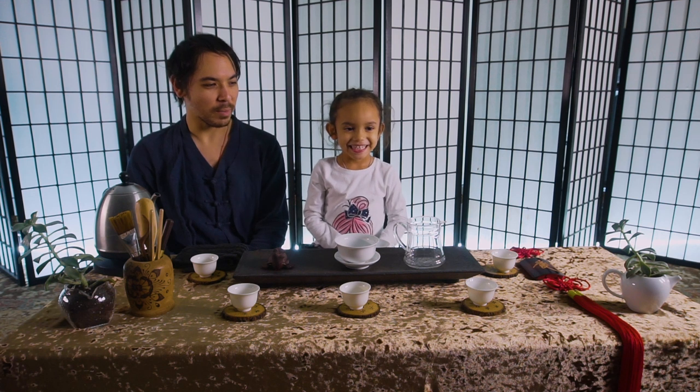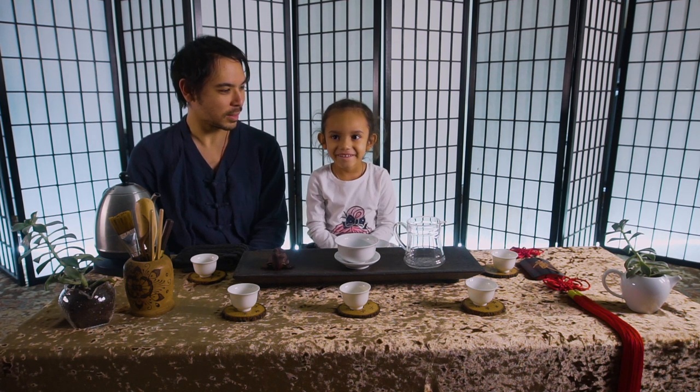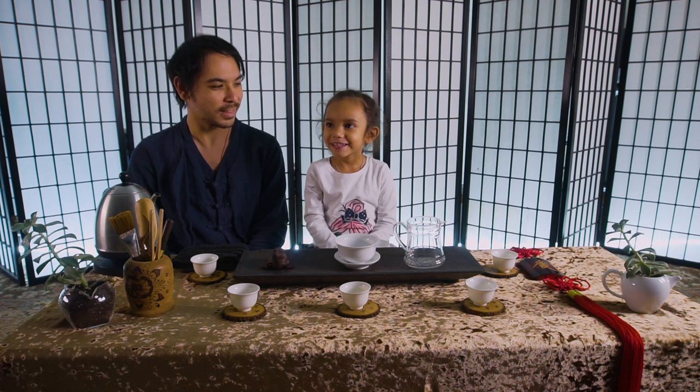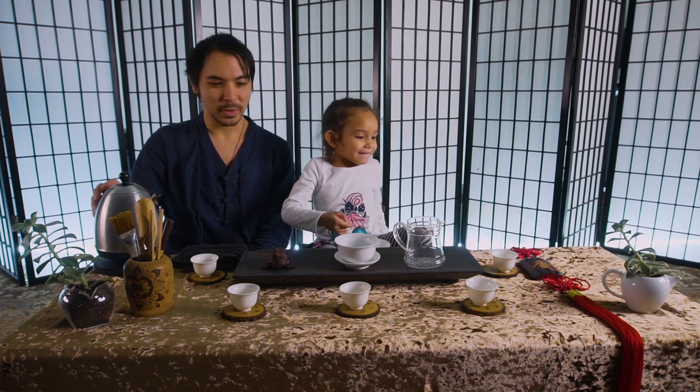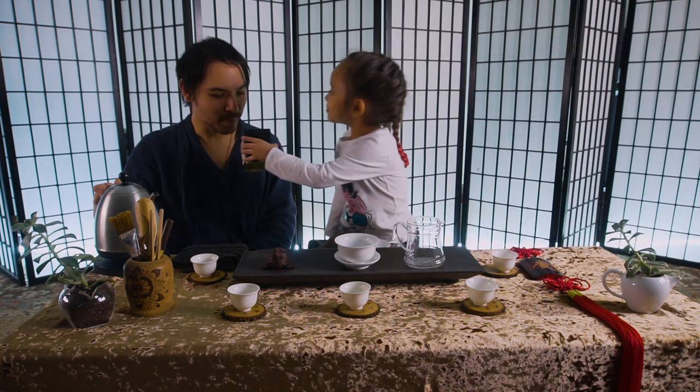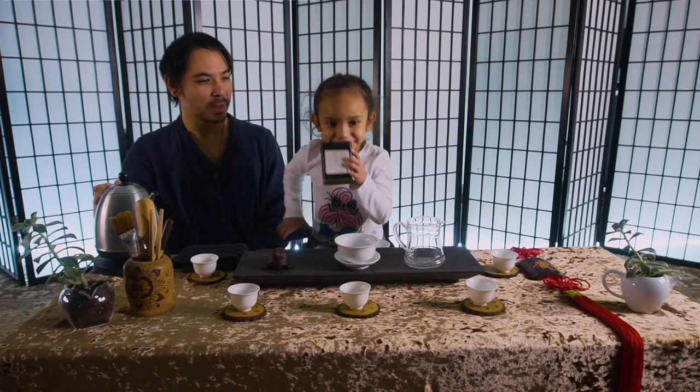Today we're gonna make — what kind of tea are we gonna make? Milk oolong? Mm-hmm. Yeah? You like that one, right? Cool, you wanna grab it? Let me smell. Mmm, smells good.